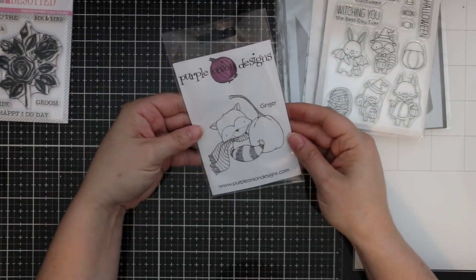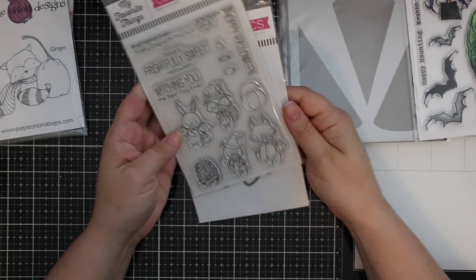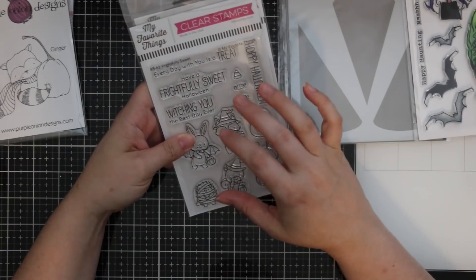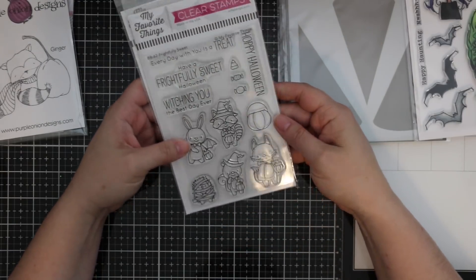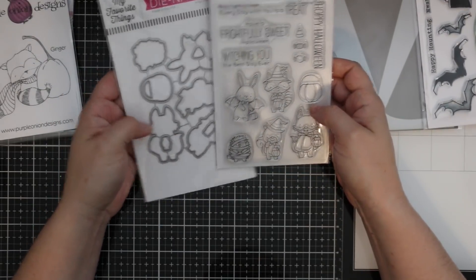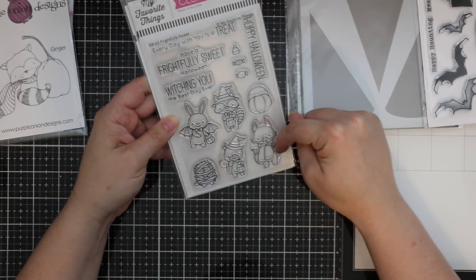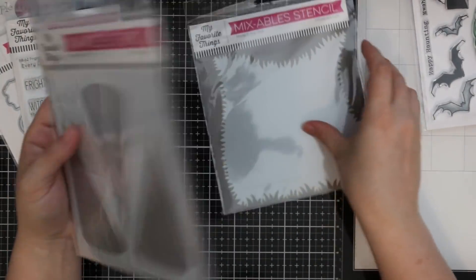Of course I had to get this — the MFT Frightfully Sweet stamp set from their Birdie Brown line. Tariko designs these stamps and I just collect them, I love them so much. I got the coordinating die set as well. I love all the little characters. The sentiments include 'Happy Halloween,' 'Witching you the best day ever,' 'Have a frightfully sweet Halloween,' and 'Every day with you is a treat.'